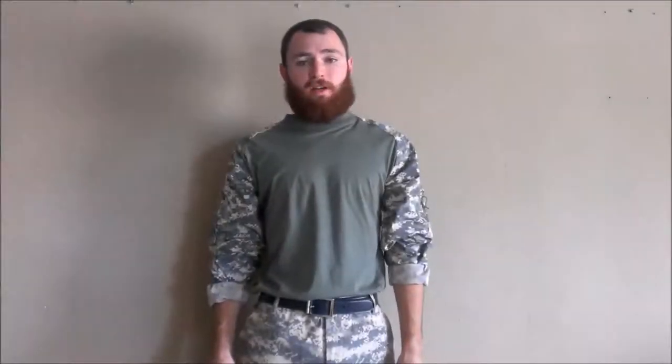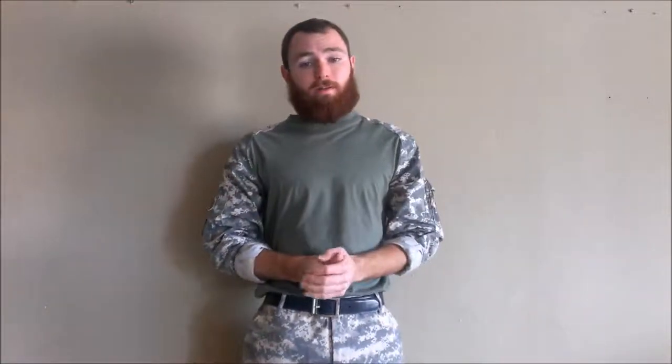What is going on airsofters? Today I am bringing you the long-awaited and finally complete loadout. So let's get started.